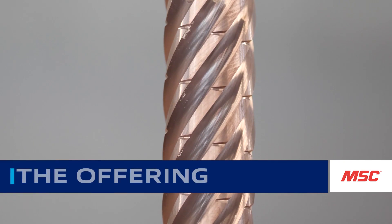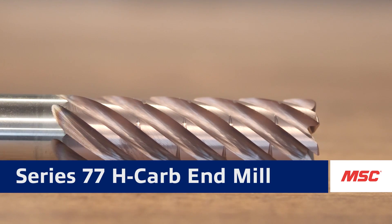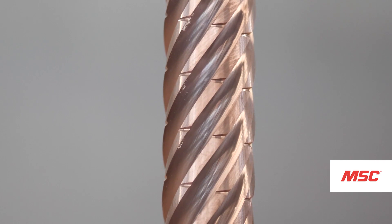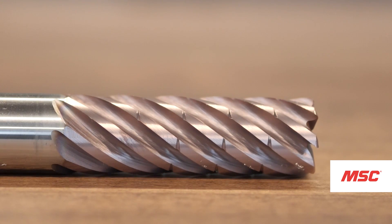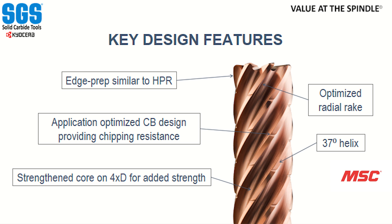The Series 77, or the H-Carb as we refer to it, is a 7-flute tool focused around high-efficiency machining, dynamic milling, adaptive milling — whatever you want to call it. With 7 flutes and longer lengths of cut in 2.5, 3, and 4 times D configurations, it's really driven for increasing metal removal rates and providing more performance for the customer. We get there with a 37-degree helix as well as an optimized radial rake, giving this tool really good shearing capability while maintaining edge durability for more aggressive cuts and longer run times.